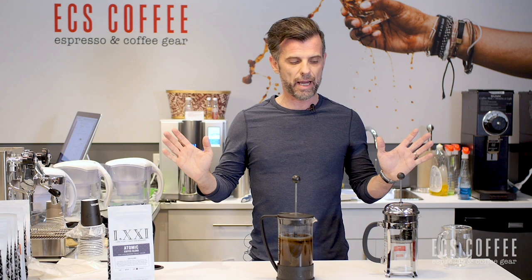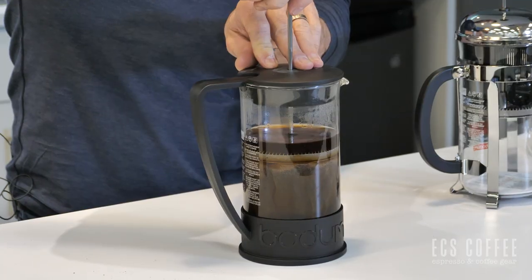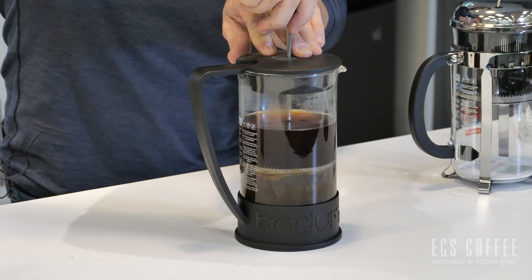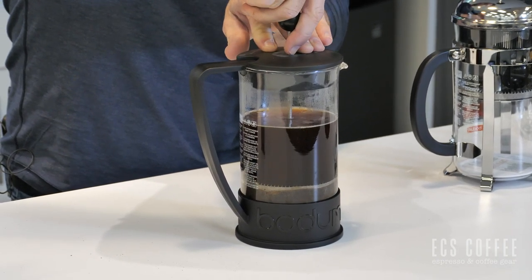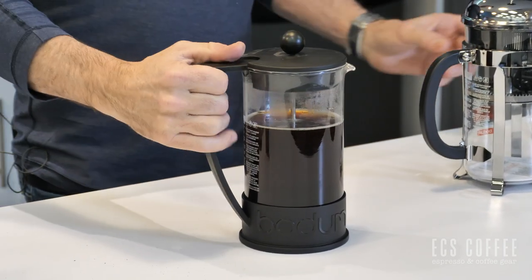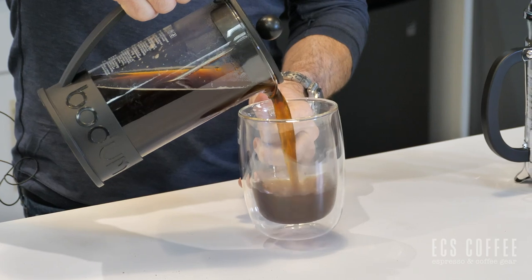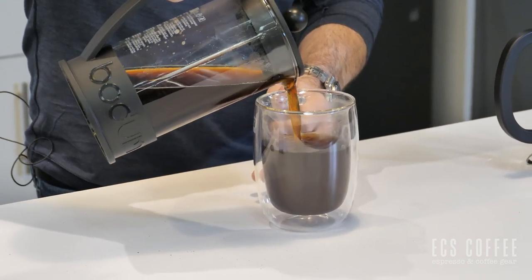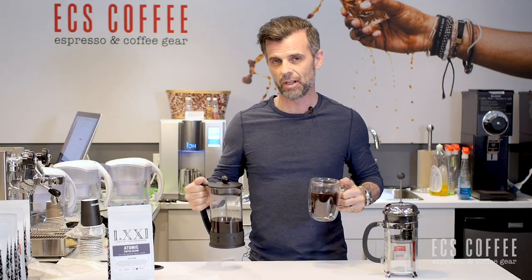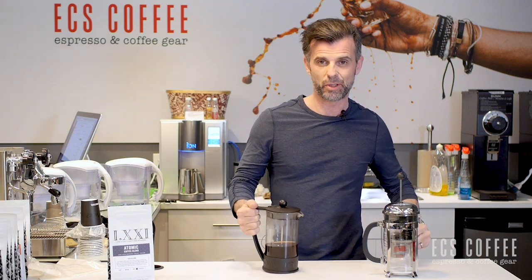So now our four minutes is up and we're going to plunge and have a cup of coffee. Nice and easy, as standard with any French press — let's plunge down. You get a little more resistance than with a usual plunger, but this one seems pretty good. All the way to the bottom. Let's see what the coffee looks like. Fantastic — a cup of coffee, ready to go. Everybody says I should taste it on YouTube, so let's try it anyway. Yep, tastes good.